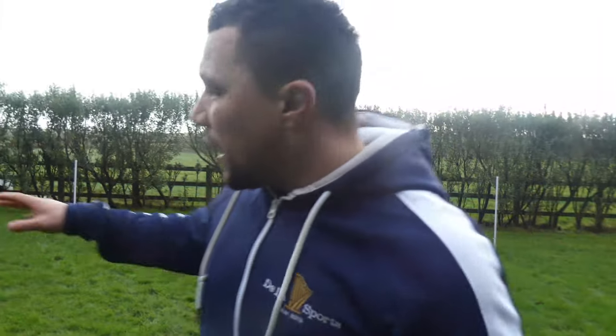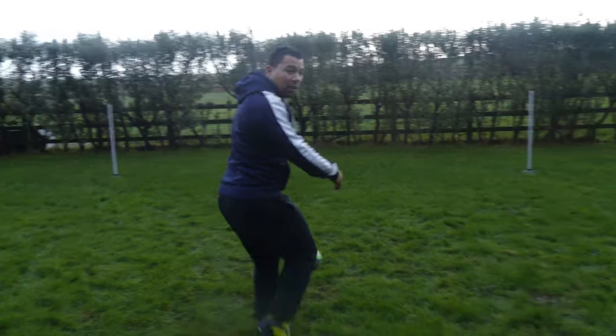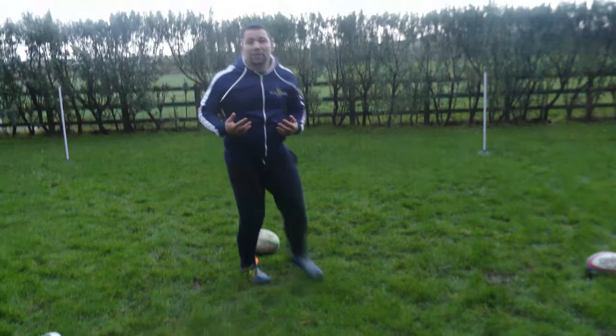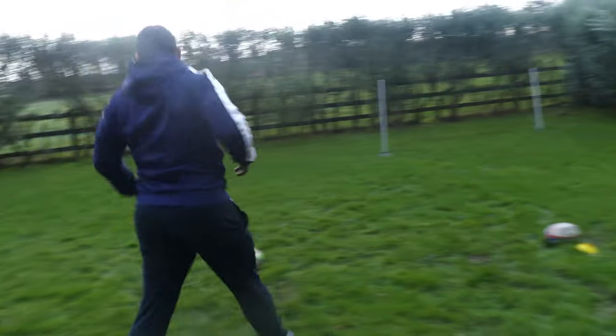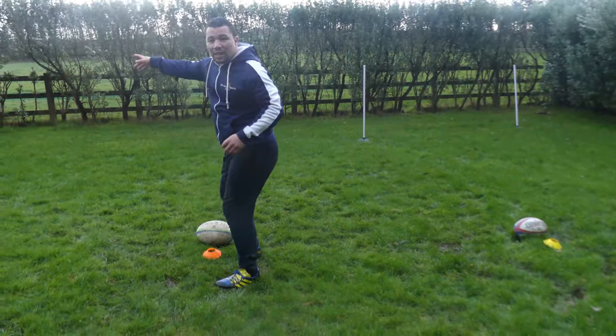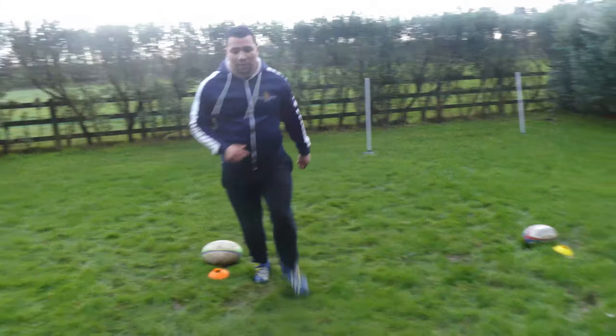The next bit — when we run, instead of passing from this angle, we're going to turn and mix it up. On controlled running, instead of snapping and passing from this angle, I'm going to run around, turn my back, pick the ball up, and pass. Let's have a look.